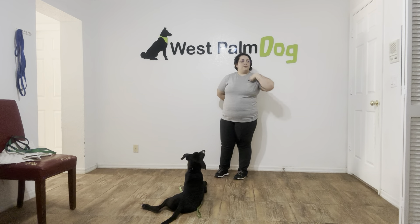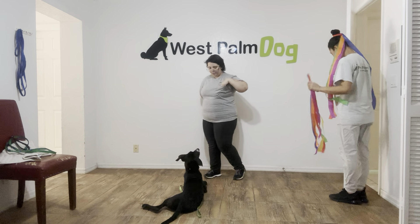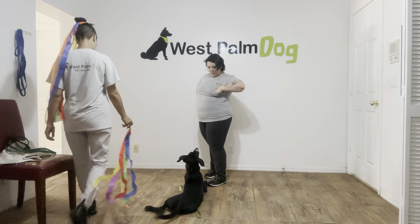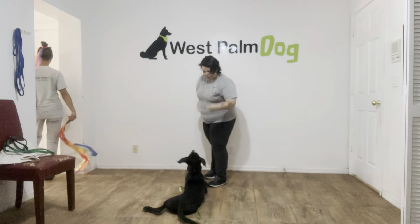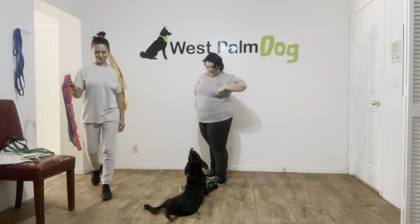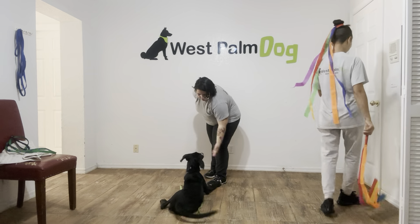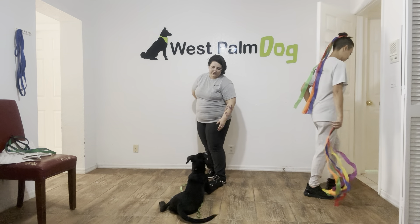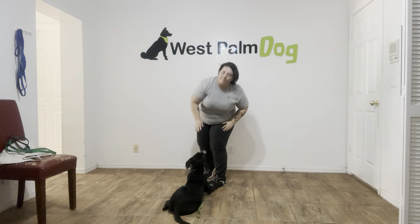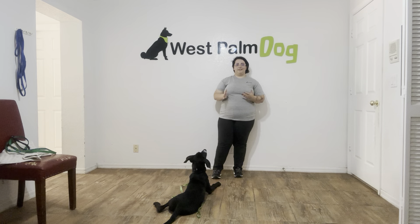We're going to do that one more time. Stay. Klaus is doing a weird thing — please stay. She's walking out of the room. I'm going to tap on my head to release. And that was really nice from Klaus, especially that last time where he stayed in a down state.